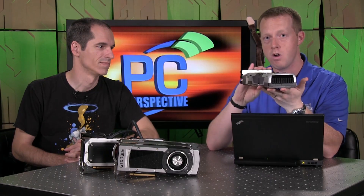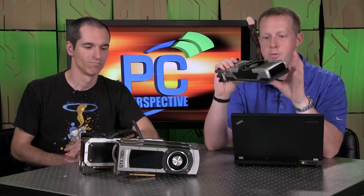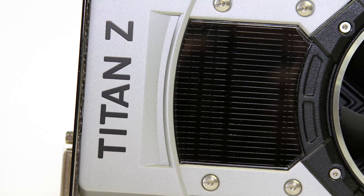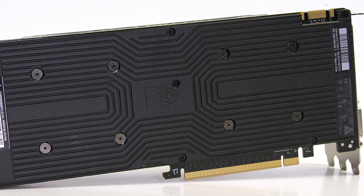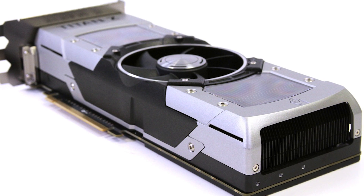This is a dual GPU card — two GK110 GPUs, essentially the same GPU that's in the 780 Ti and in the Titan Black graphics card, but you've got two of them on here. This is a $3,000 video card, selling today for $29.99 on Newegg and Amazon. It has some impressive specifications: 5,760 combined CUDA cores, 12 gigabytes of combined memory — six per GPU — running at 7 gigahertz, and 8.1 theoretical teraflops of compute performance.